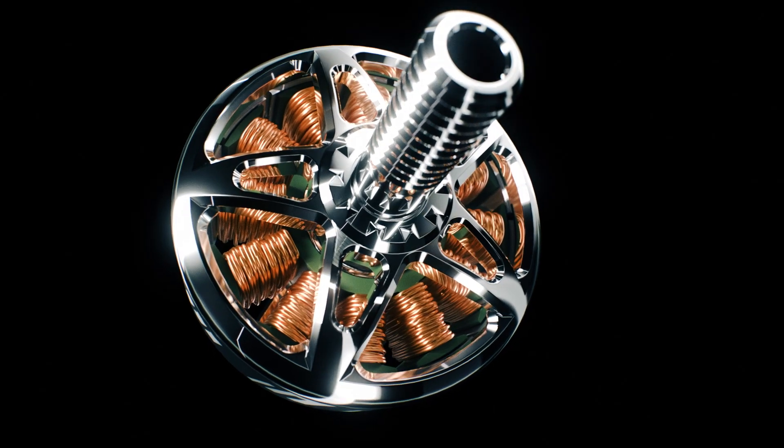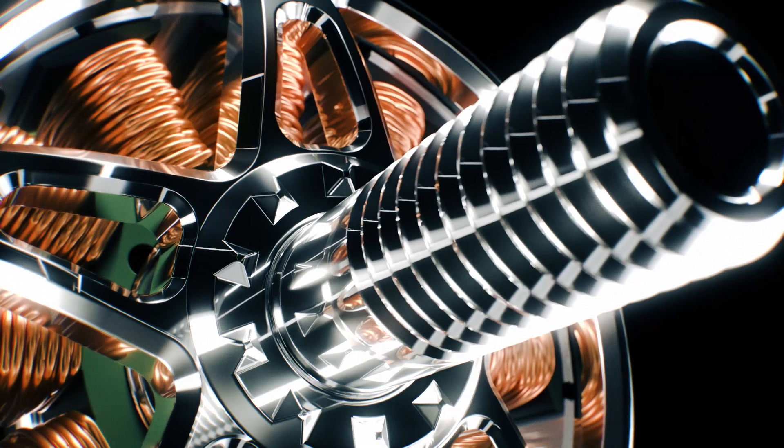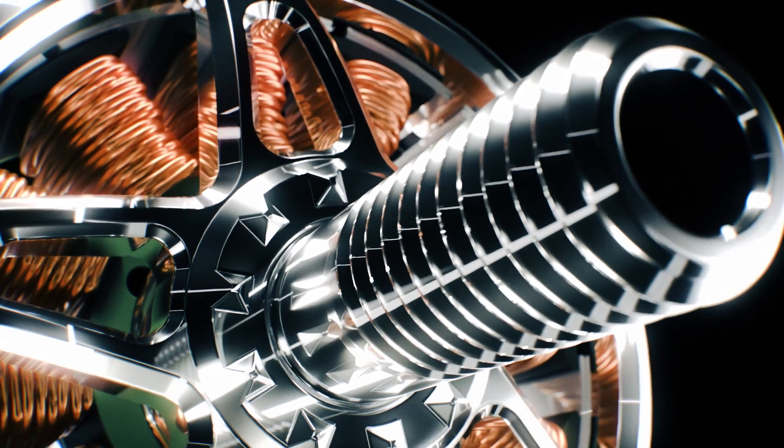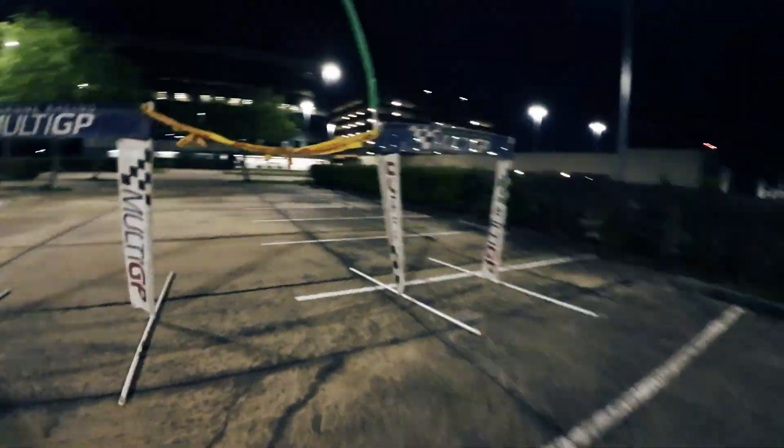The RS3 2100 KV stands in a league of its own, capable of handling voltages up to 6S LiPos without compromising on durability or performance. Say goodbye to worries about overheating or burnouts during intense races, as the RS3 outperforms competitors with ease.